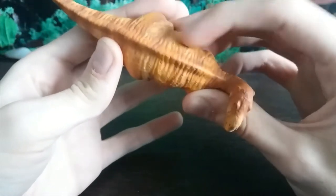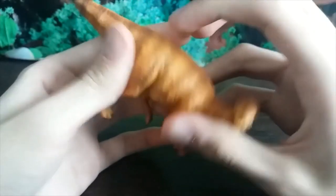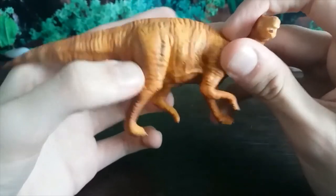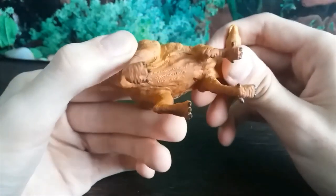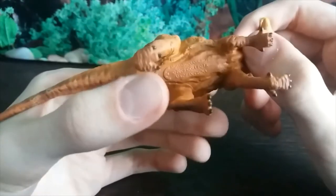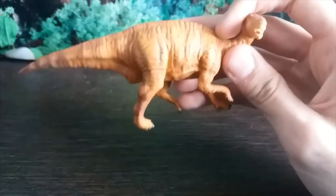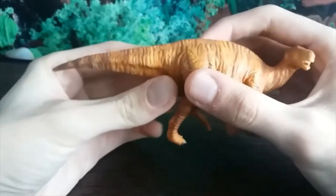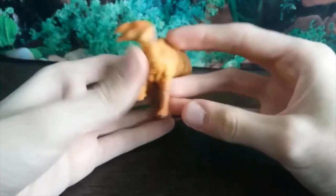The torso is the right shape but the detail just isn't great. I really wish they'd just gone for the scale detail rather than the weird wrinkles. The back legs are appropriately muscular and the proportions are pretty good on this figure. The back feet, however, should have four toes and we've only got three, which is a shame.